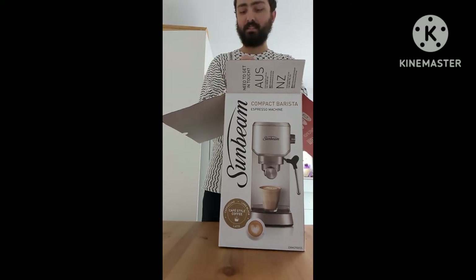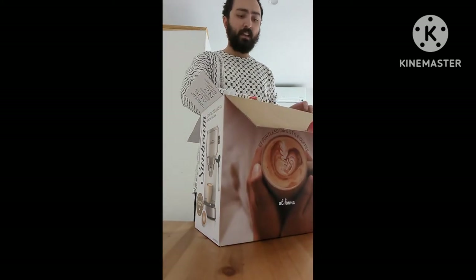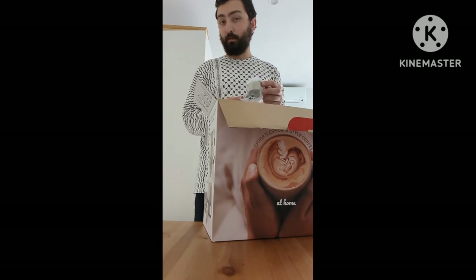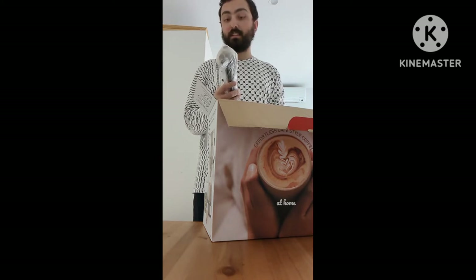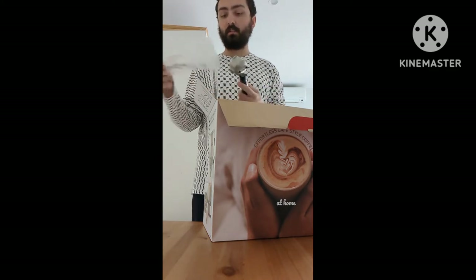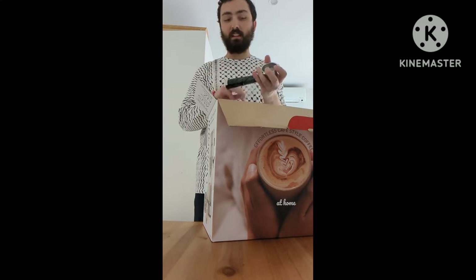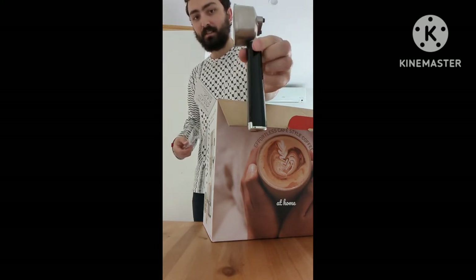Be careful when you're unboxing this. I was a long time DeLonghi user, but I was wanting to upgrade my machine and this seemed to be the right fit. If you do have a coffee machine already, don't throw away your portafilter — you might find it fits, because from what I understand the basket that comes with this is not pressurized, compared to the DeLonghi one which was. This is the portafilter that comes with this machine, fresh out of the box, nice and shiny.